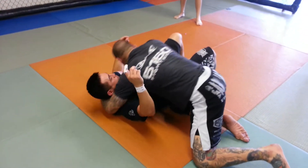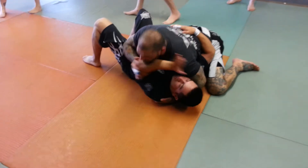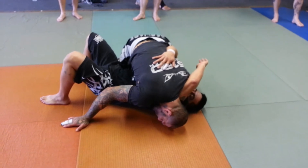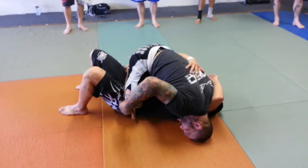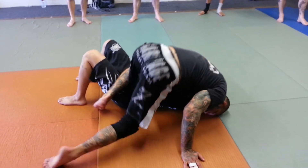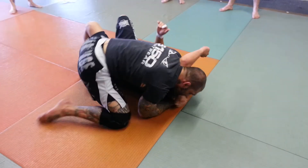So I'm going to get side control position. He starts pushing on my face, I bump his elbow, and as I bump his elbow I drop my head right into his armpit, squeezing him tight. Now from here I adjust my knee, slide it over his hips, and start extending him. Watch my legs — they windshield wipe just like this. I pull this leg out, palm to palm grip, and then squeeze into it.